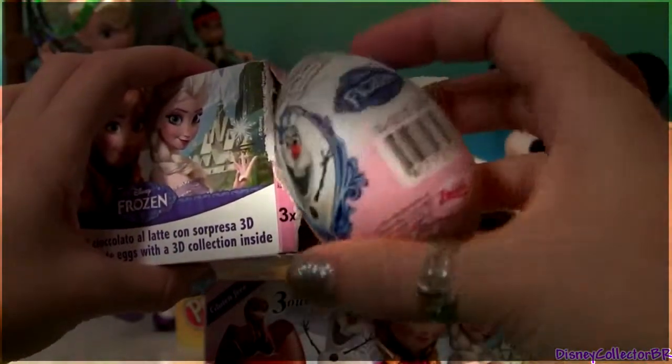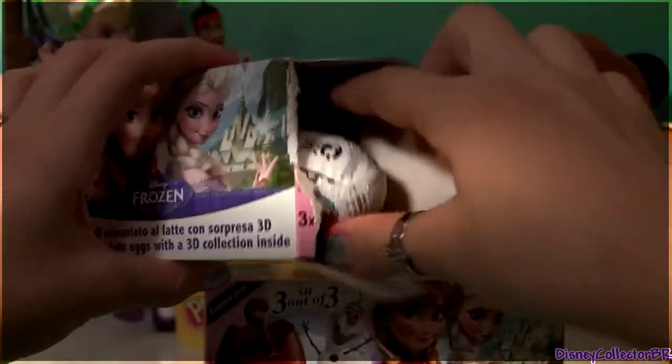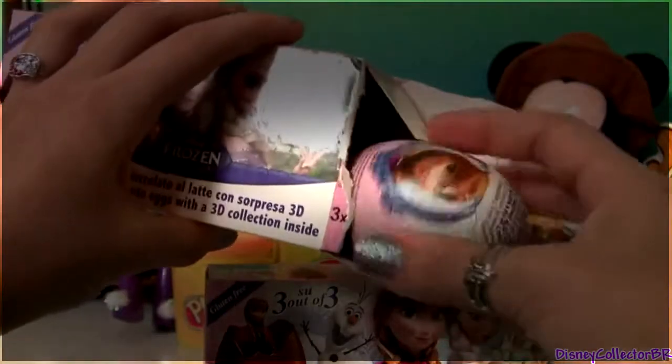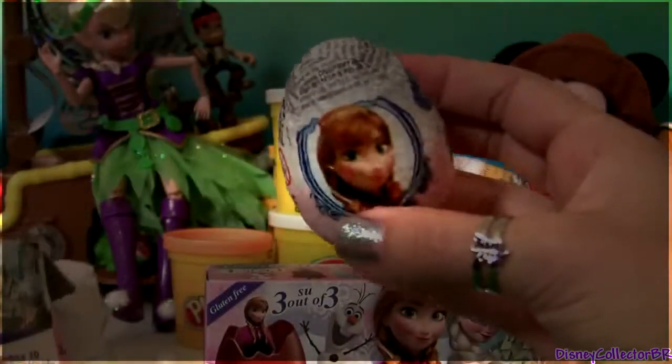Here's the egg surprise. This one comes with a picture of Olaf, a picture of Anna, and another Anna. So three eggs in one little box.